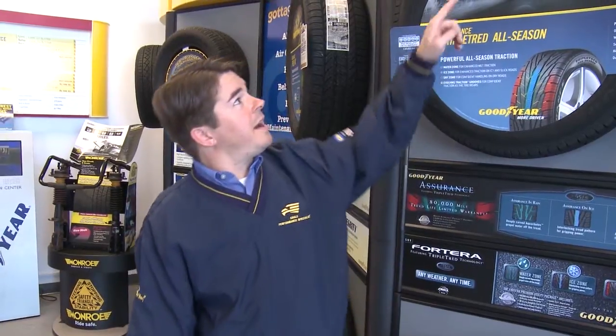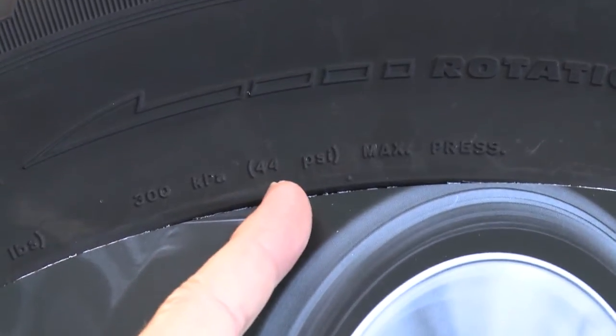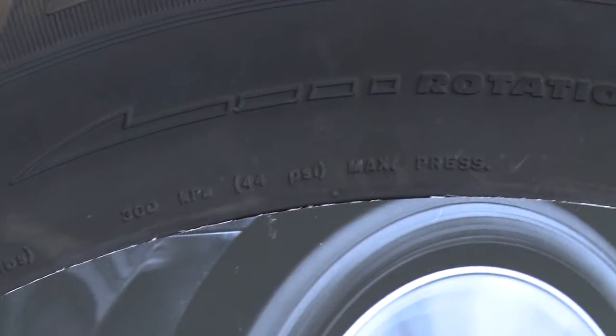The air pressure written on the tire is the maximum that the tire will hold. Based on the weight of your vehicle, you may not need anywhere near that much air in the tire.